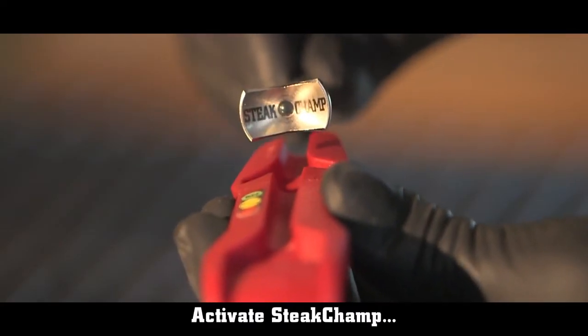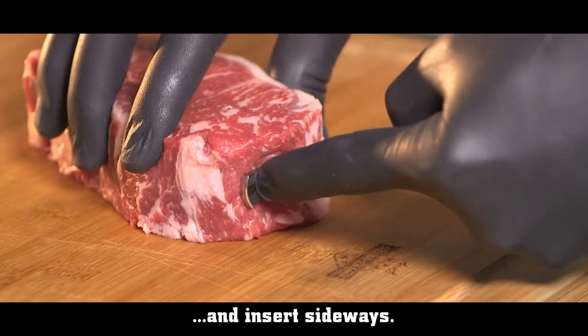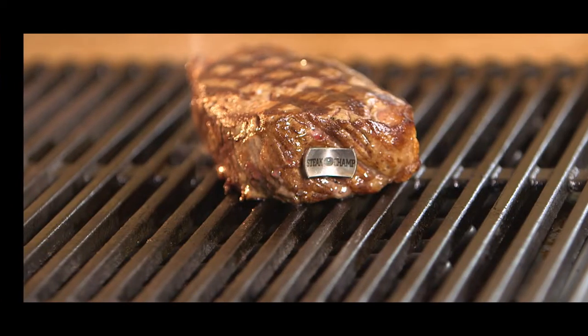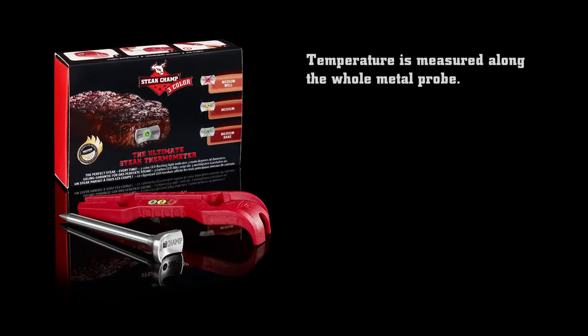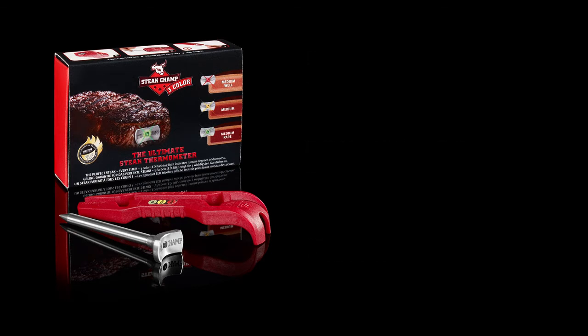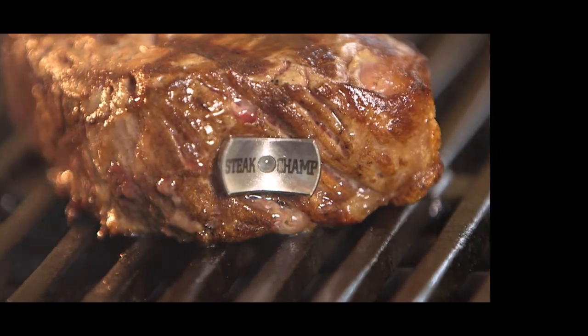Just activate the Steak Champ and stick it in the raw steak sideways. The Steak Champ now monitors the inner temperature. This unique thermometer is made up of innovative and patented features. The double blinking signal means you can take your steak off the fire.